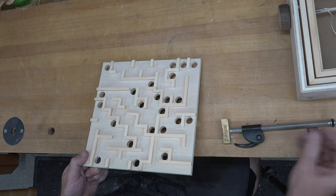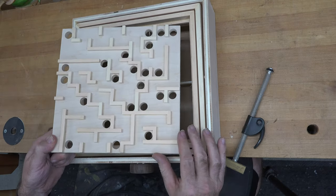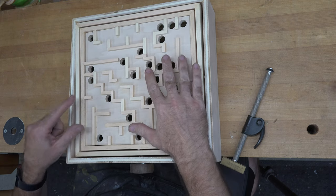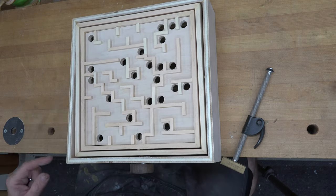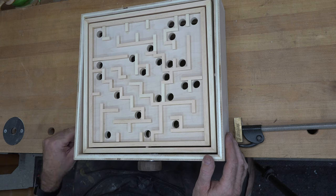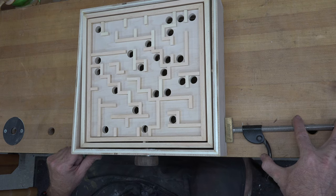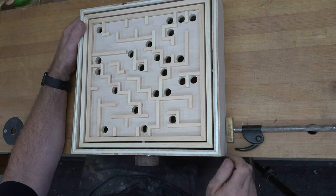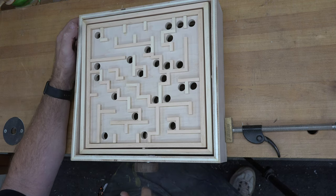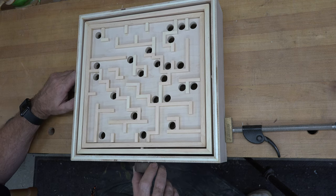You can now take your main frame and just sit your maze into your labyrinth frame. This will not get glued in. The reason we don't glue this in is because at some point you may need to do some maintenance — a spring might give out, a string might break. You may need to get back on the inside and it would be much easier to just pull the top off than to have to take the whole thing apart.